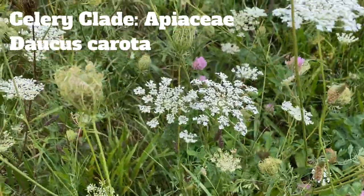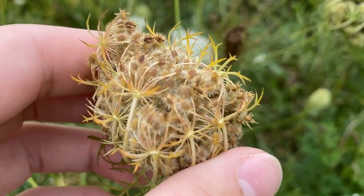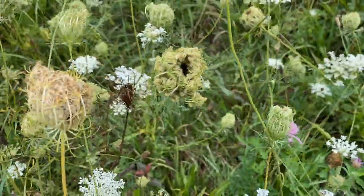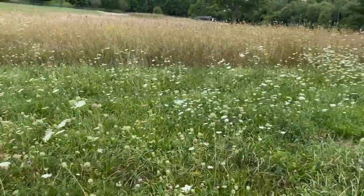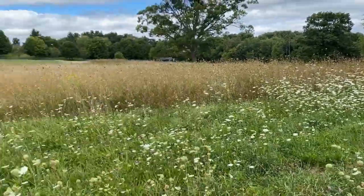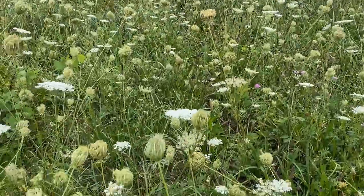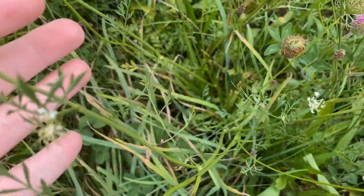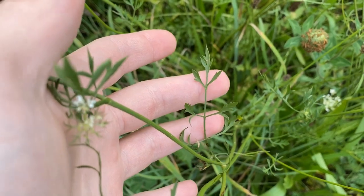Check this out — you see all the burrs on this dried-up flower head? That's where the seeds are, and that's how they get to places. They'll hitch a ride on any animals that come through here, including me. Not gonna lie, kind of a good evolutionary choice — if you're everywhere, that seems like a good plan. These are some nice leaves right here.